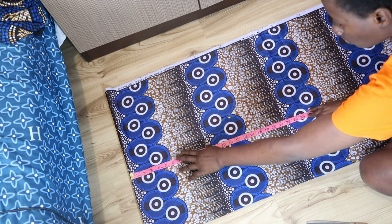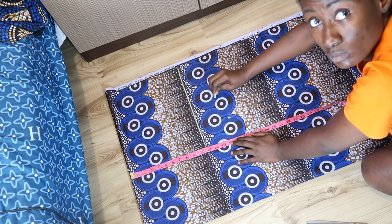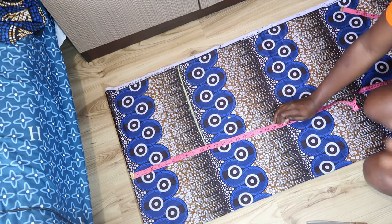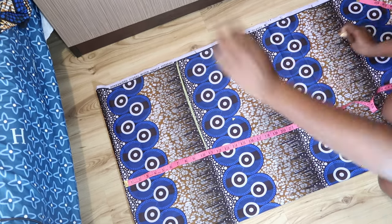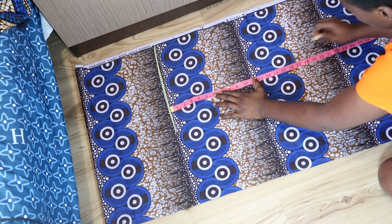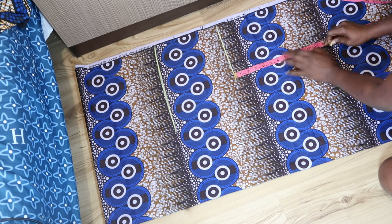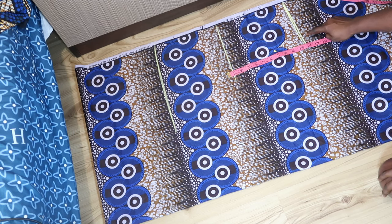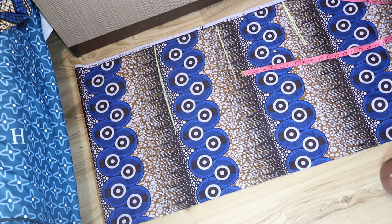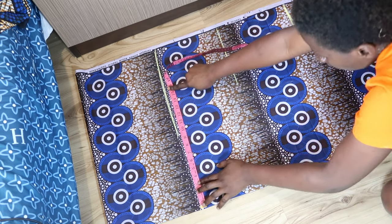First thing is we are going to mark our basic measurements. I have comprehensive size charts for all body sizes and measurements, which is available — the link is in the description box below. I also have a detailed tutorial on body measurements linked below. So at this point I'm marking the basic measurements: shoulder to bust is nine and a half inches, bust to waist is nine inches, waist to hip is nine inches.